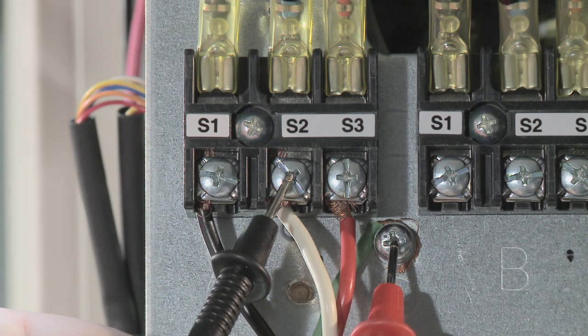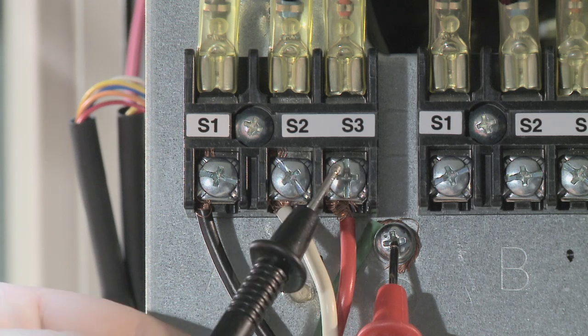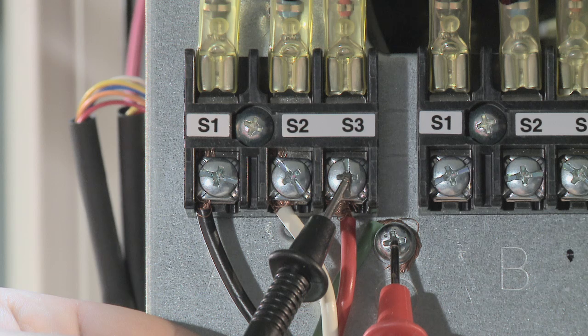It is important to note that S1, S2, and S3 each have 120 volts AC potential to ground as well, so if an indoor disconnect is installed, it needs to break all three wires for safety reasons. A non-fused pull disconnect or a three-pole switch is recommended when local codes require these indoor disconnects.